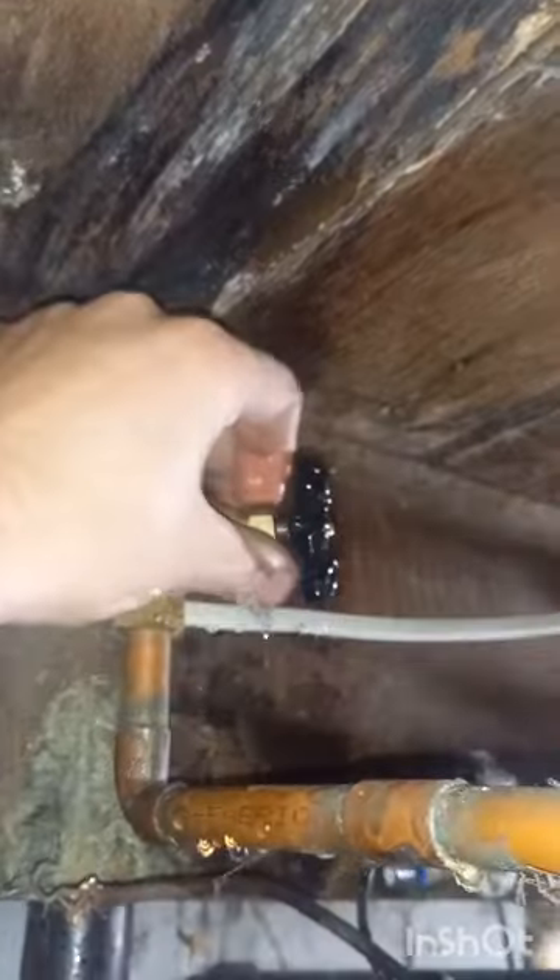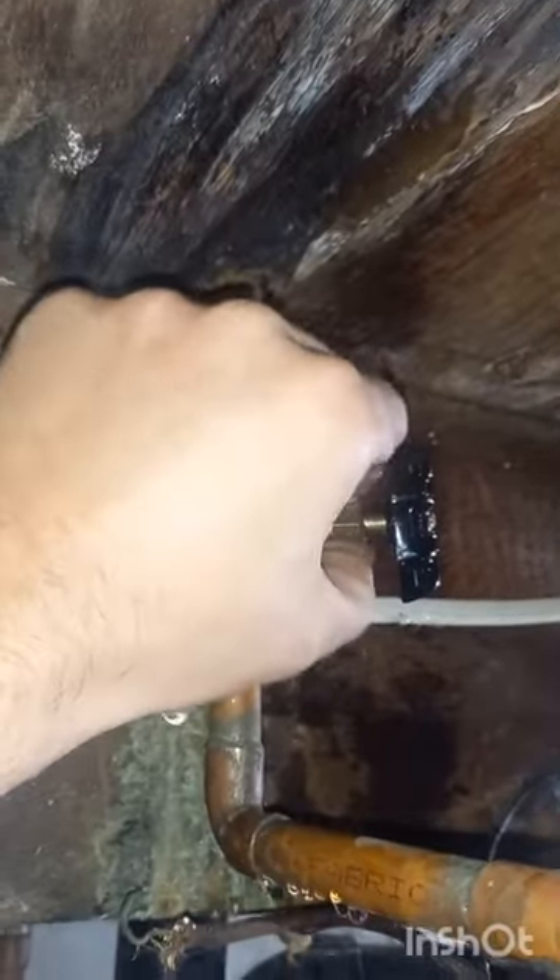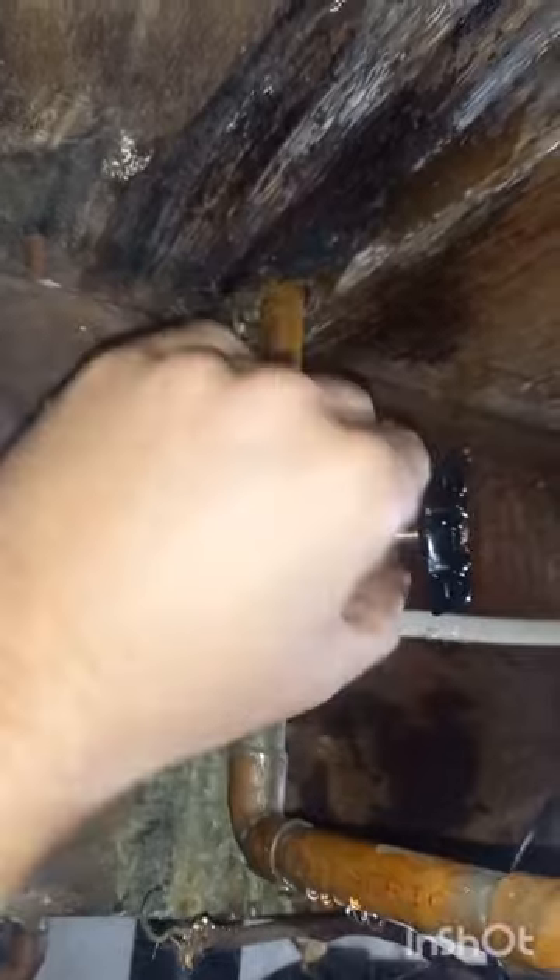Hello everybody, got a quick one for you today. As you can see, we got a gate valve that's leaking from the packing nut. First thing I did here was shut off the water.